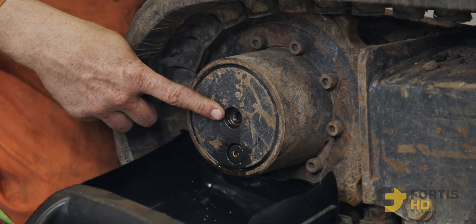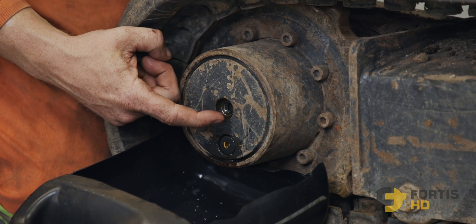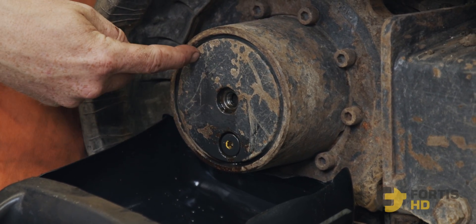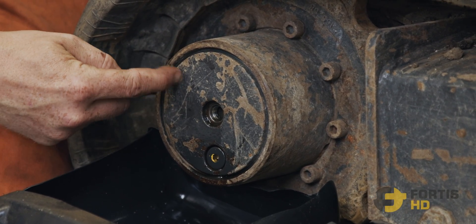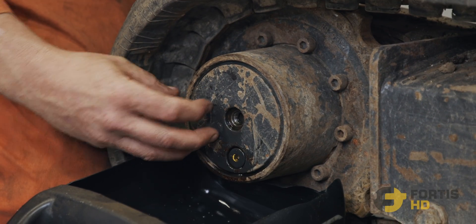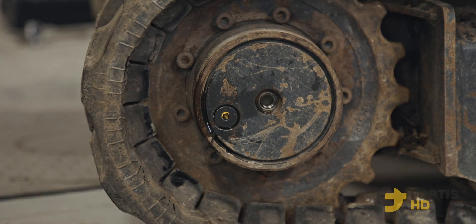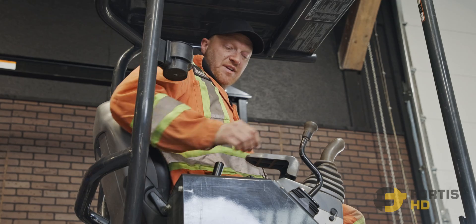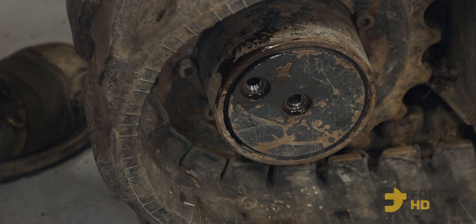Now the bottom drain plug is in, and we fill through the upper plug. You can fill through this plug until oil comes out. You can also start the machine and turn the final drive so the plug is just a little bit above 90 degrees — I don't like filling it right at the top. If you fill it just above 90 degrees the oil won't come out prematurely before it's actually full, because there are gears inside and you want the oil to level out between all the gears and not get a false reading.